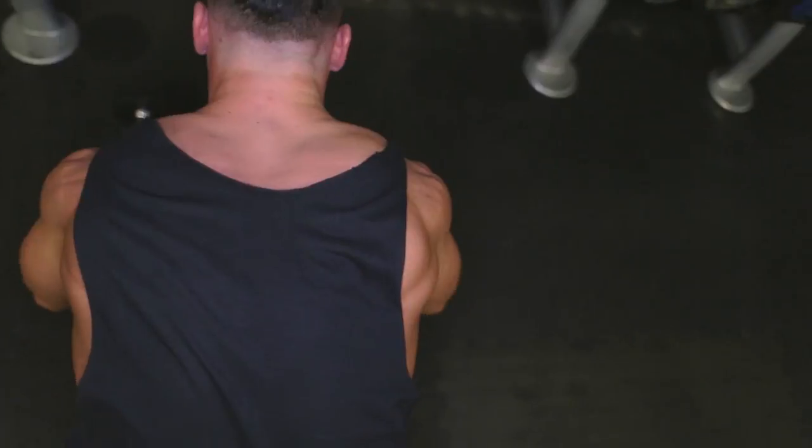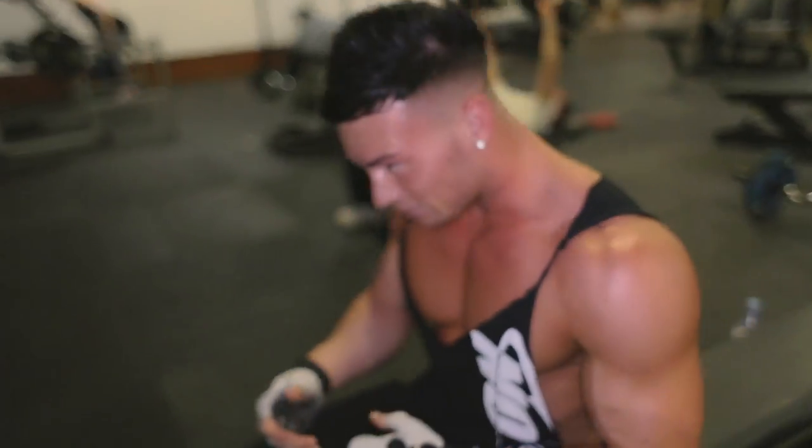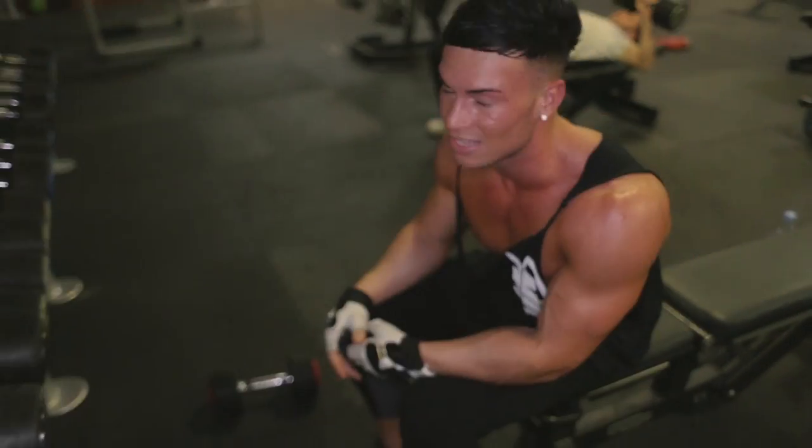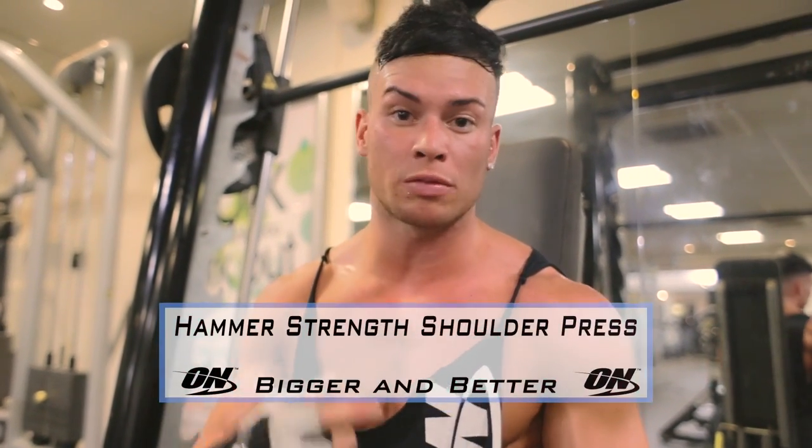Exercise number six — we're going to move back to a shoulder press, and we're going to be doing it on the Smith machine.